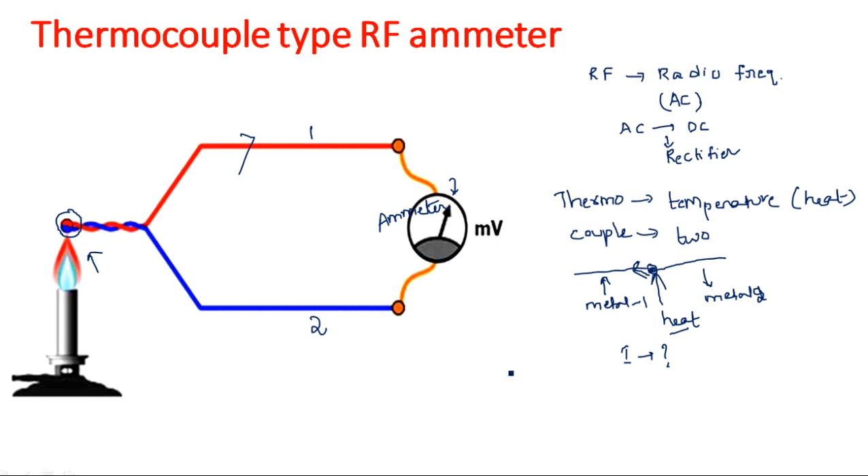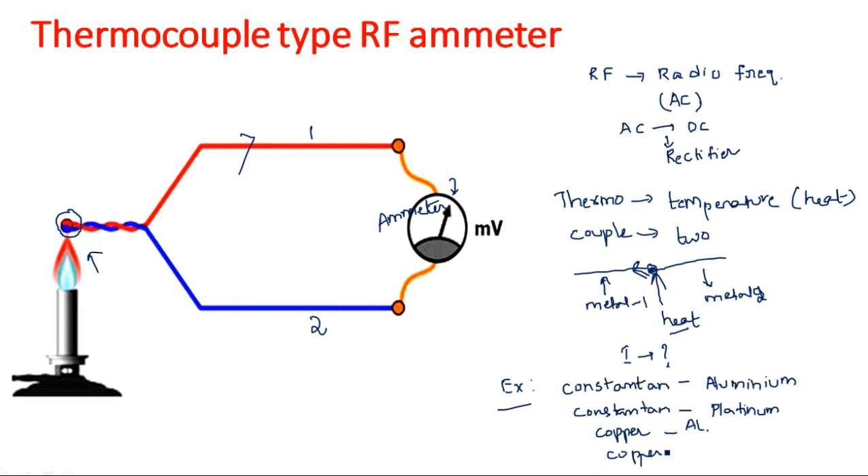We may have a doubt: what are the types of metal one and metal two? Examples are constantan against aluminum, constantan against platinum, copper against aluminum, copper against platinum, or aluminum against platinum. Any two different metal wires can be considered to create a thermocouple. Metals must be of two different types — that's why the definition of thermocouple is two dissimilar metal wires joined together to provide a junction.